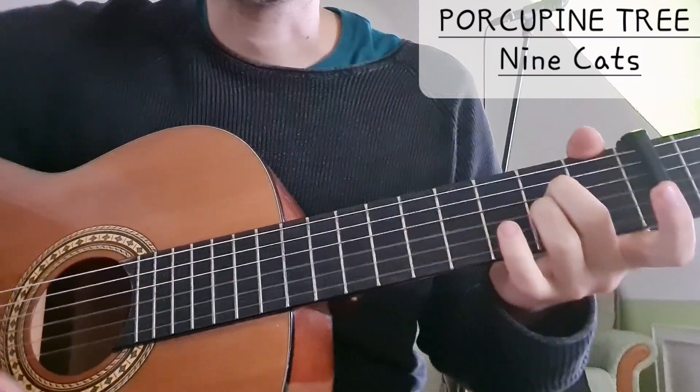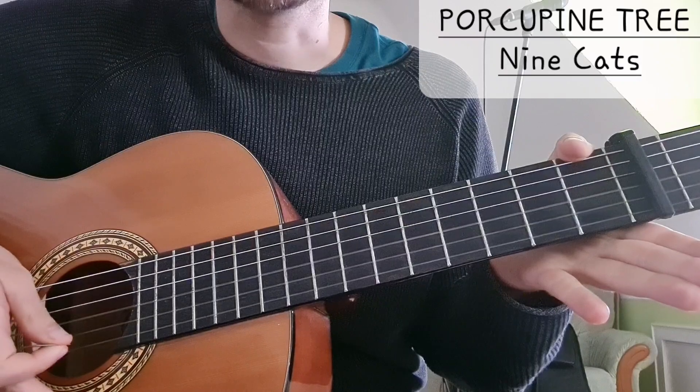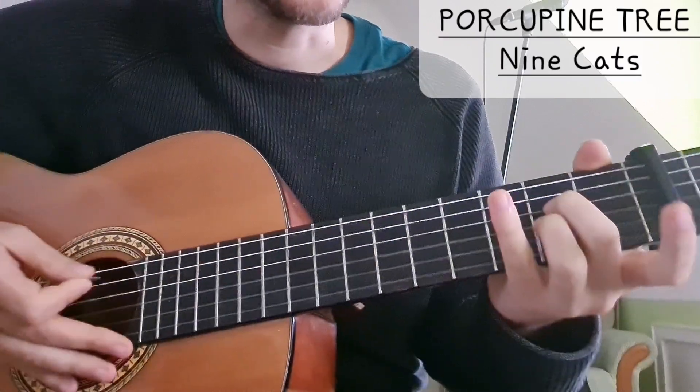The first chord we have is A sus2: 2 on the D string, 2 on the G string, open B string and open E string.